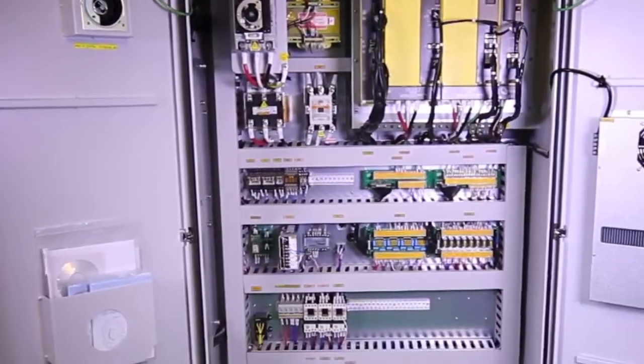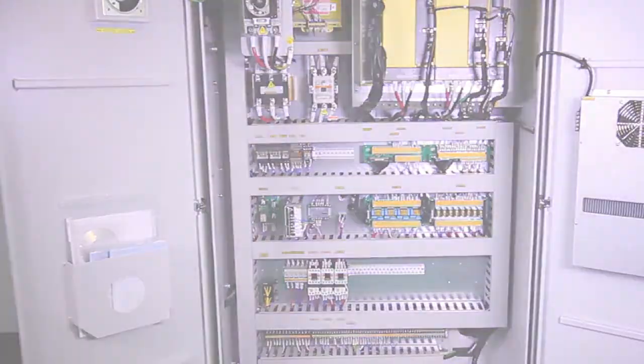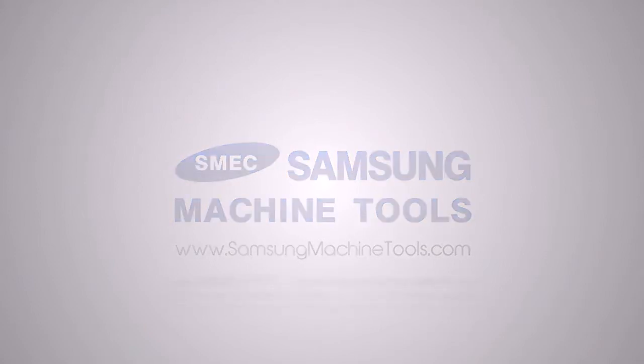The fan-cooled electrical cabinet houses all Fanuc drive components, cleanly laid out and labeled. For more information on the Samsung SL20 CNC Turning Center, please visit our website at www.samsungmachinetools.com.